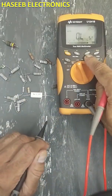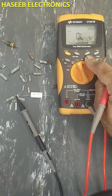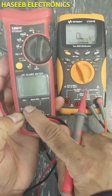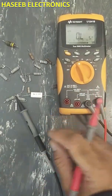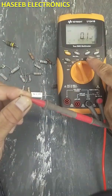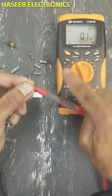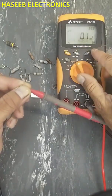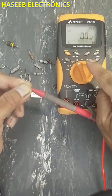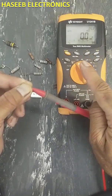In multimeters there is a null function, or delta function, or relative function — REL. All these functions are the same. Connect both test leads together; here you can see the test lead error or calibration offset. Just press the null button or REL relative button.